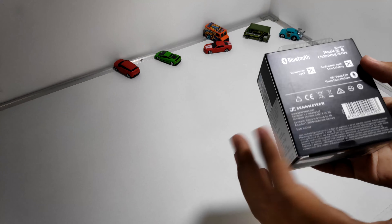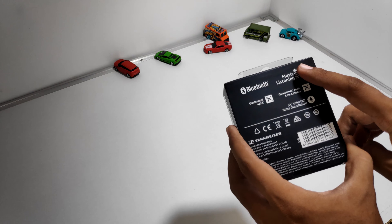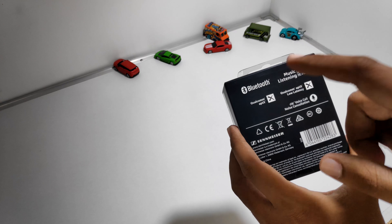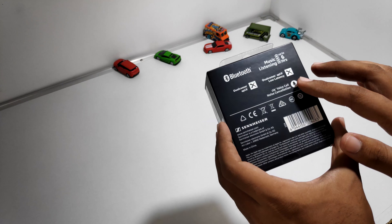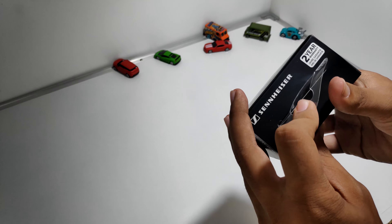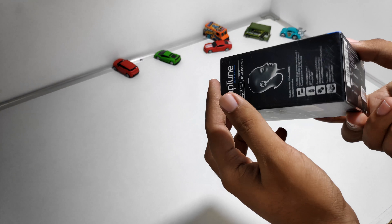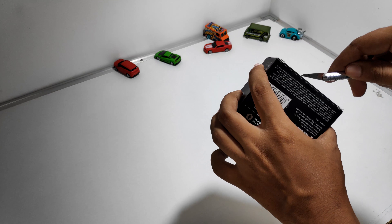So this is the box — this is the Sennheiser CX 6.0BT. These are Bluetooth earphones from Sennheiser and they are on the costly side, priced at ₹7,490. It was imported in July 2018 and we get this Sennheiser original hologram.